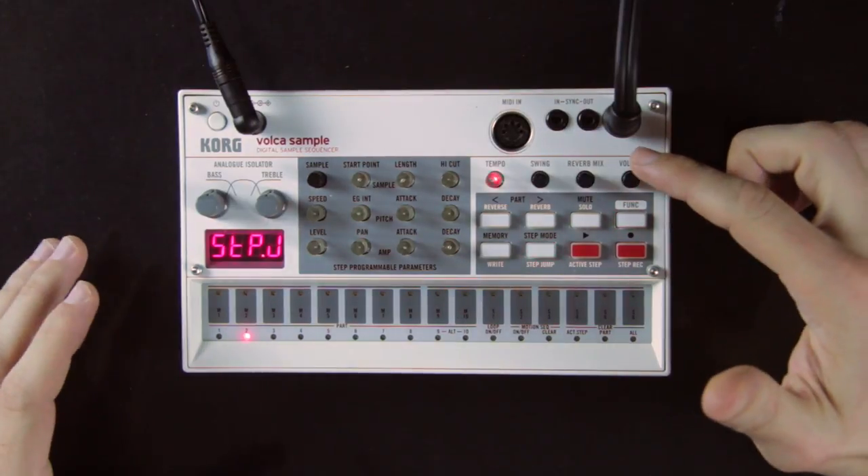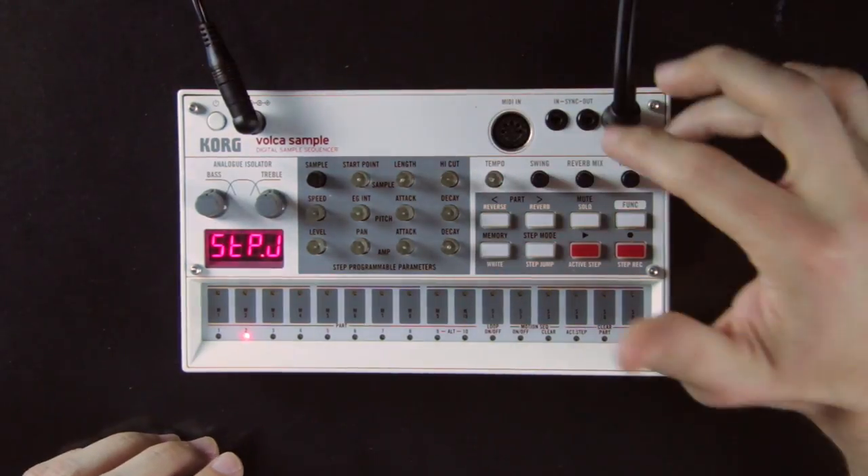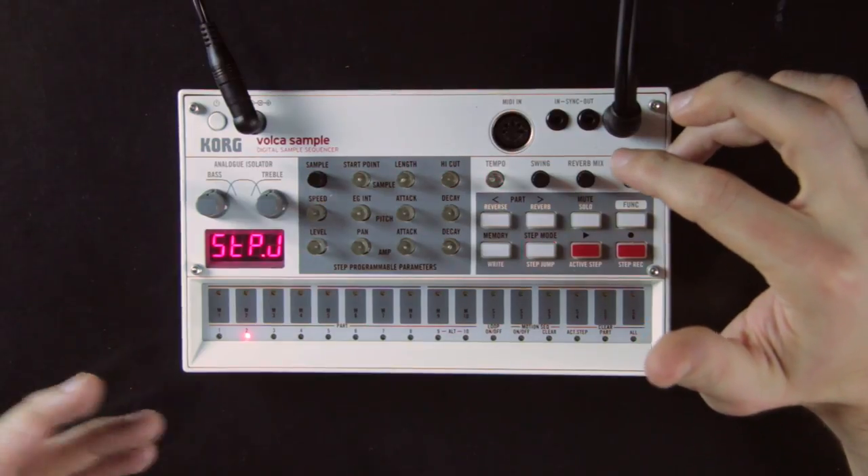Finally, to play with your different tracks, you can also mute and solo them. To mute, hold the mute button and select which track is active. To solo a track, hold function with mute and then select which track you want to solo.